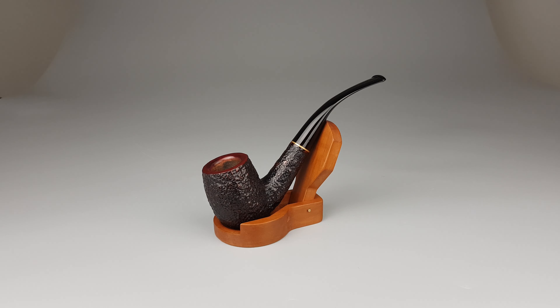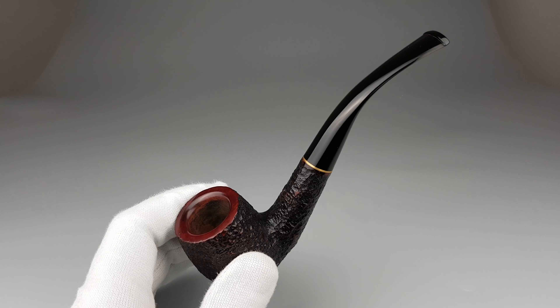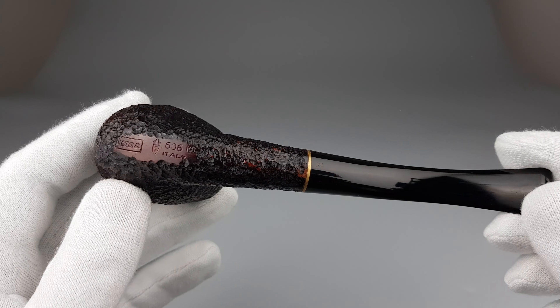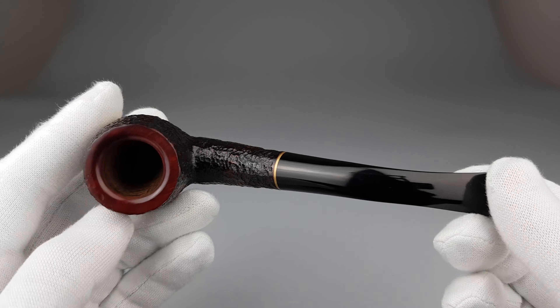Hello and welcome to another pipe presentation video. Let's have a closer look at this unsmoked Italian estate — a pre-owned pipe in unsmoked condition. Roma series pipe, 606 king size or KS, bent billiard.